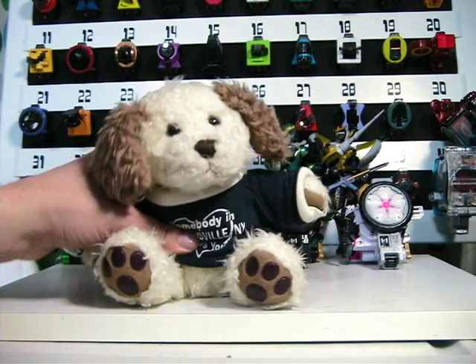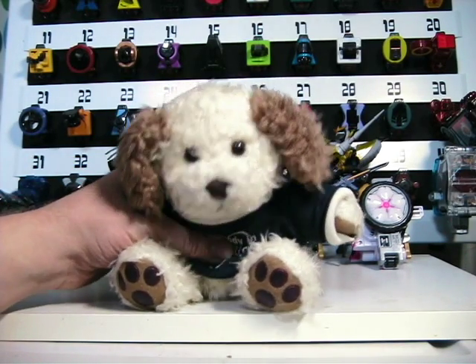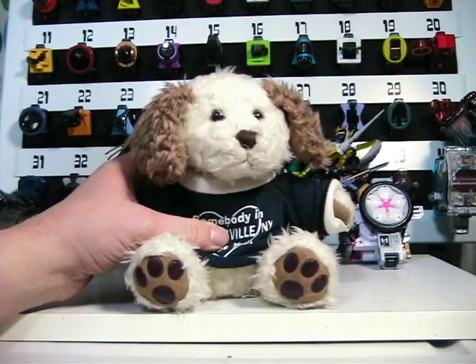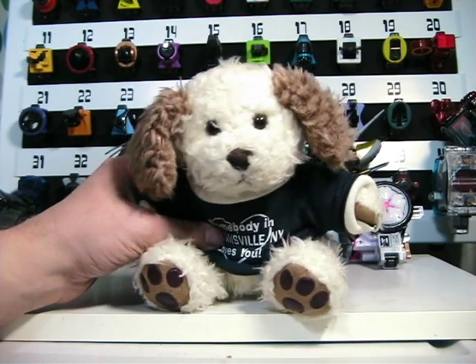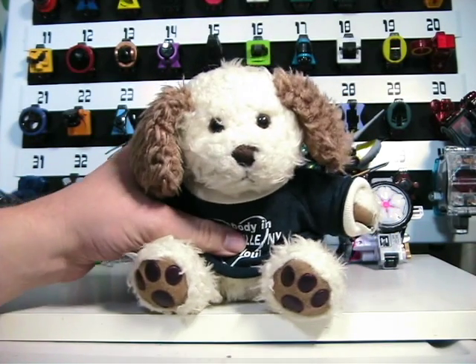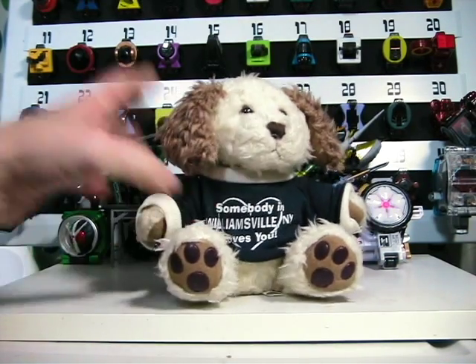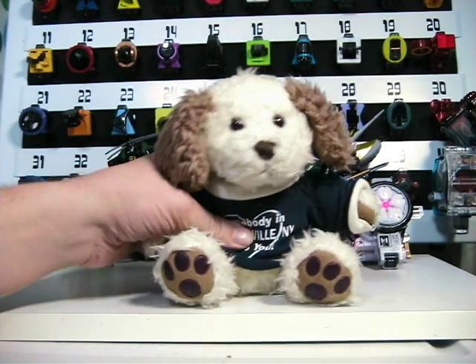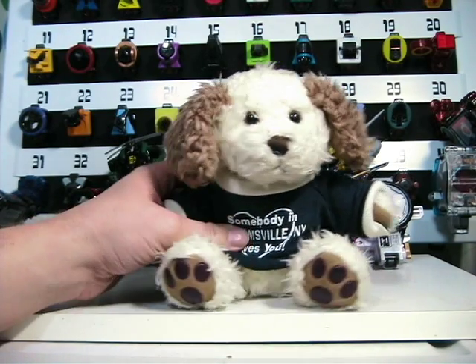Hello. Today we are going to be doing a toy review from the Kamen Rider game toy line. Some of this will be done in stop motion animation, which is what we saw a moment ago with the Transformers. Some of it will be live action, where a hand comes out and describes the features of the toy in real time.